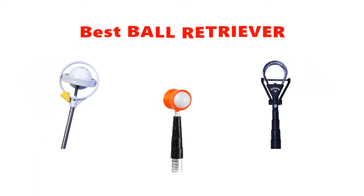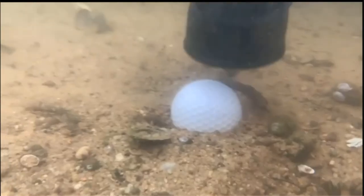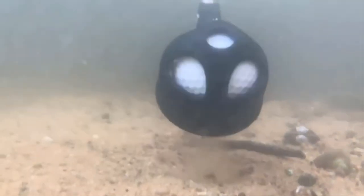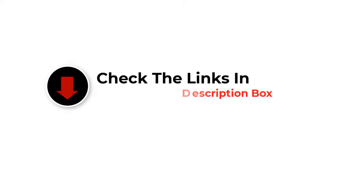Hey guys, in this video we are going to be checking out the best ball retrievers you can buy right now. We made this list based on our personal opinion and hours of research, and we have listed them based on type of features and price. We have included options for every type of user. If you want more information and updated pricing on the products mentioned, be sure to check the links in the description below. So let's get started.